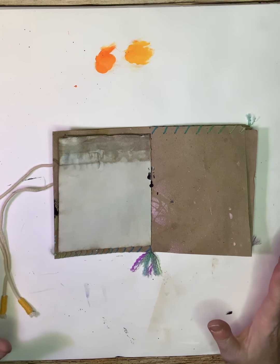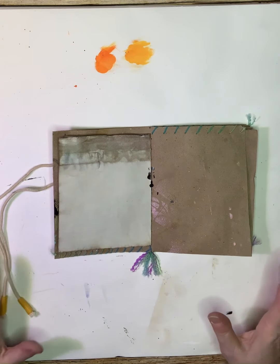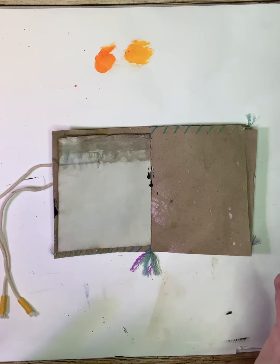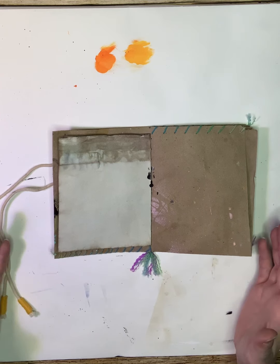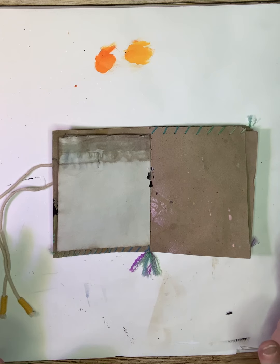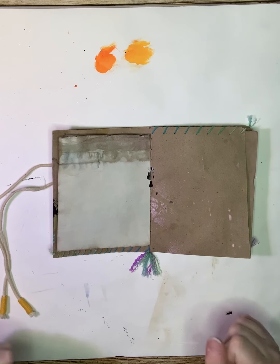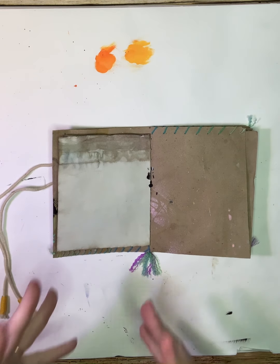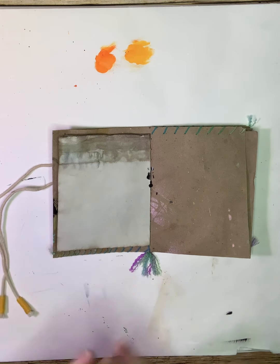It doesn't have to be pretty. It doesn't have to be amazing. Just take that five minutes for yourself, and if the five minutes is too stressful, do it for ten. There's no Ugly Art Club police — somebody called it the Art Club PD — that's going to come. The point is just take some time for yourself and make art. Don't think, don't do anything, just let go and play.